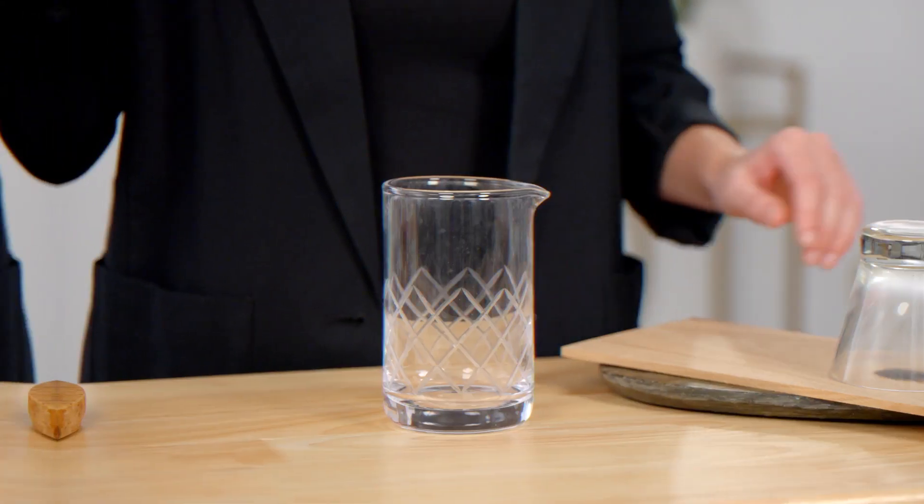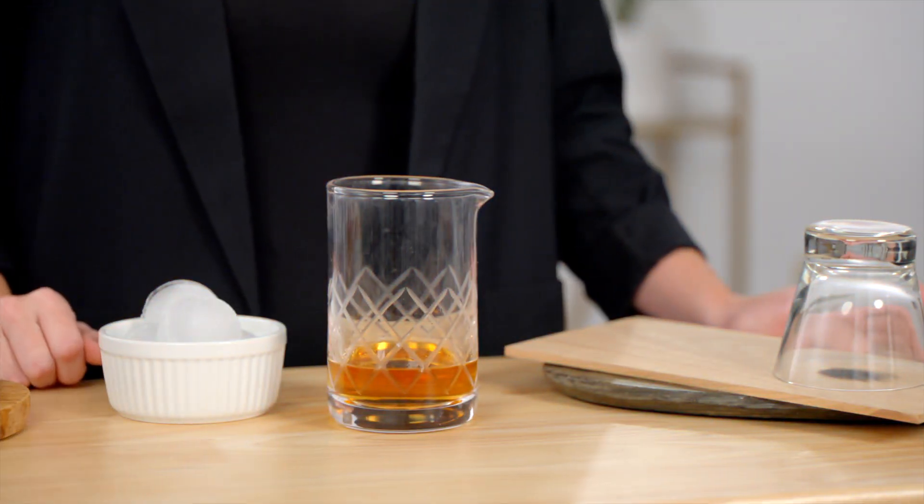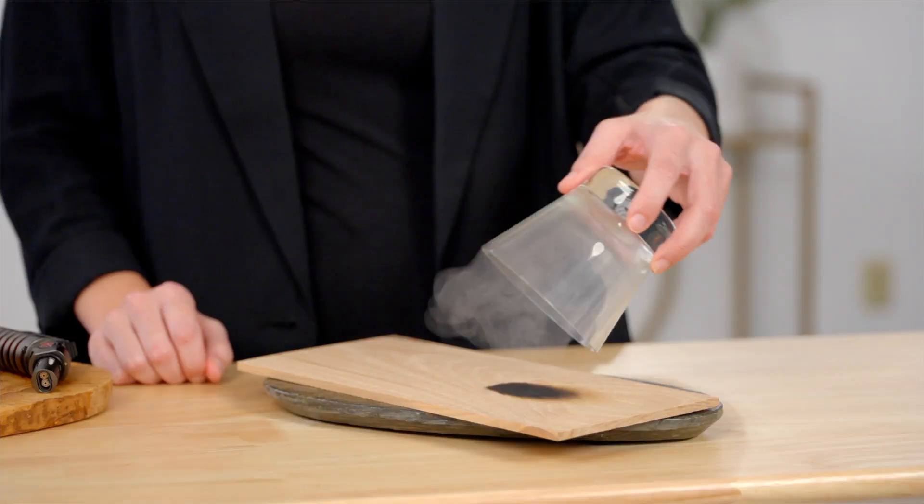So while that's smoking, I'm going to make our cocktail in a separate mixing glass. Today I'm going to make the traditional old-fashioned. Now for the fun part — let's assemble the cocktail.